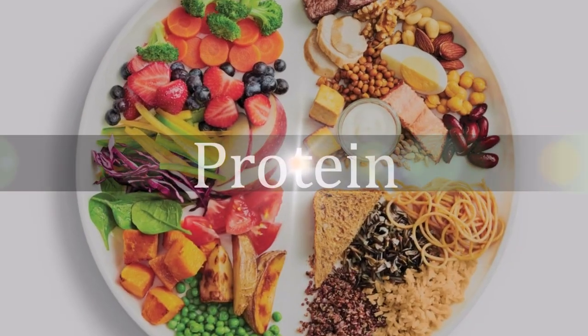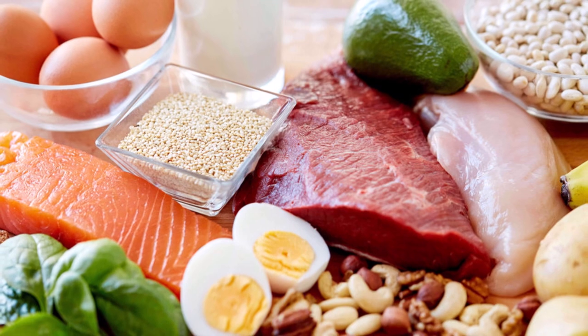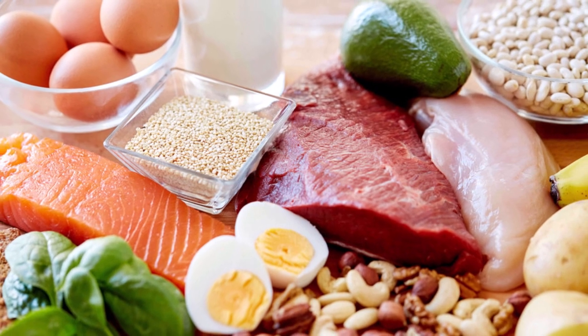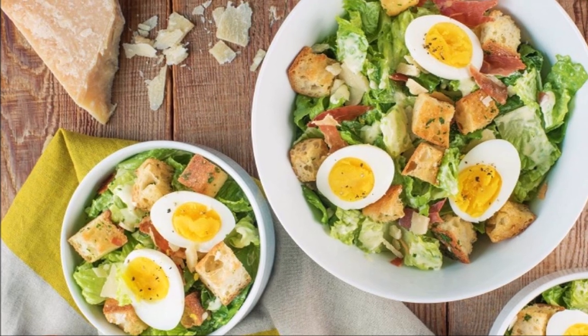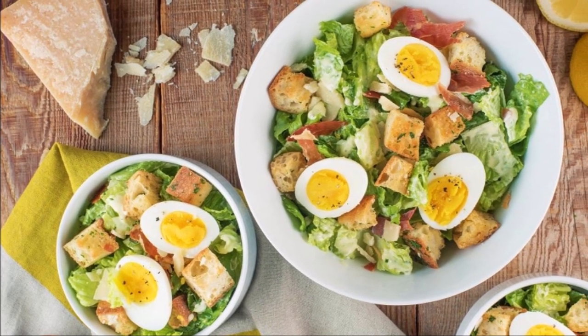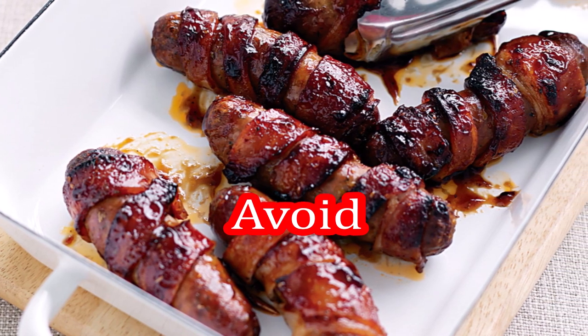Protein power — one fourth of your plate. Fish, poultry, beans, and nuts are all healthy, versatile protein sources. They can be mixed into salads and pair well with vegetables on a plate. Limit red meat, and avoid processed meats such as bacon and sausage.